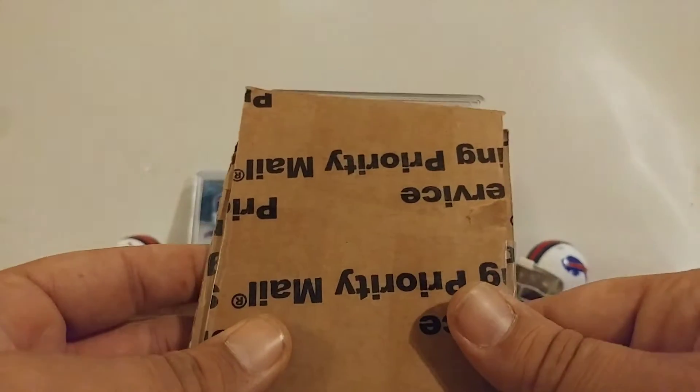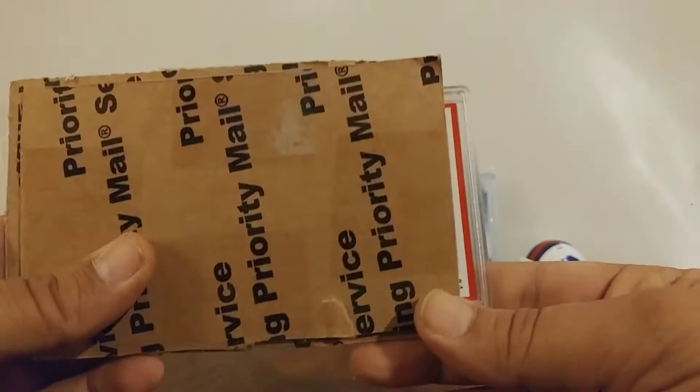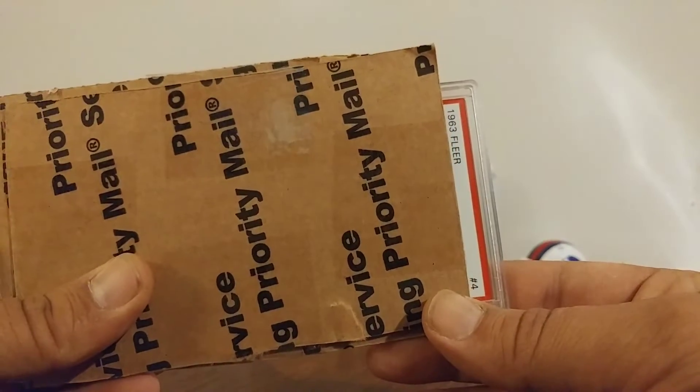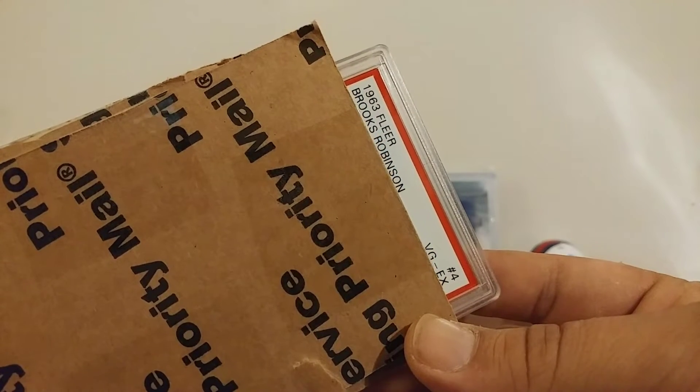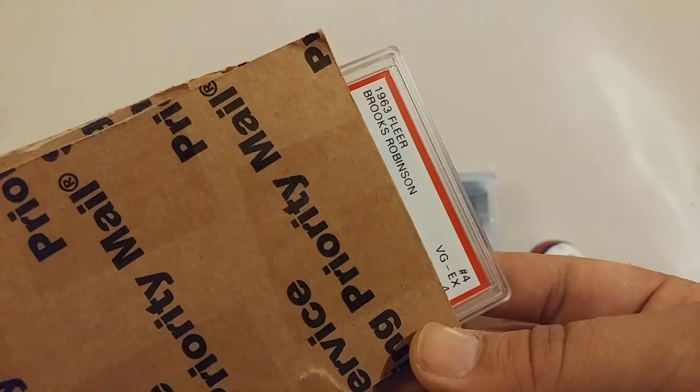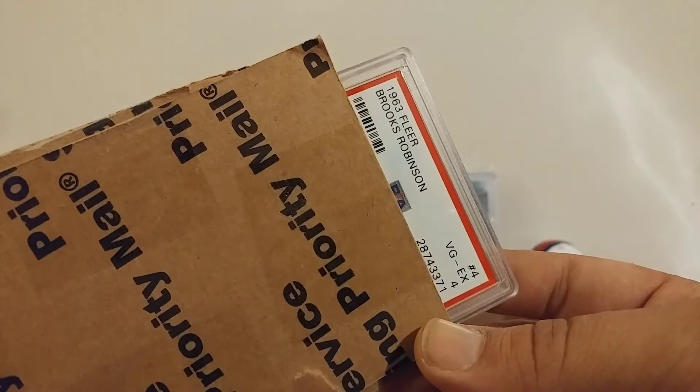That should do it. So we have got a — let's just do it this way. A 1963 Fleer number four, Brooks Robinson. It's graded a PSA four.